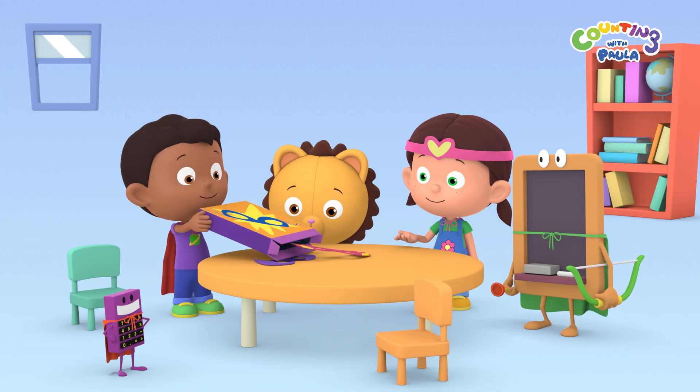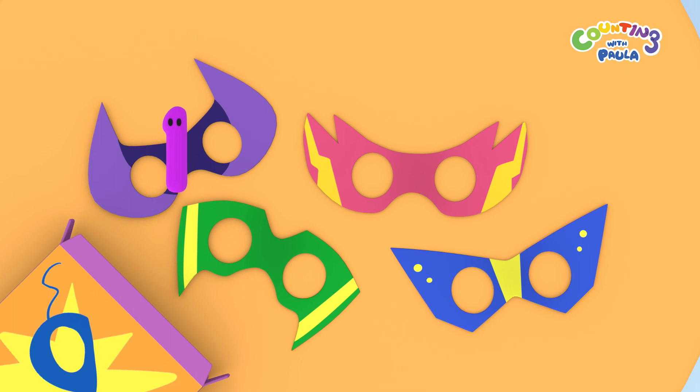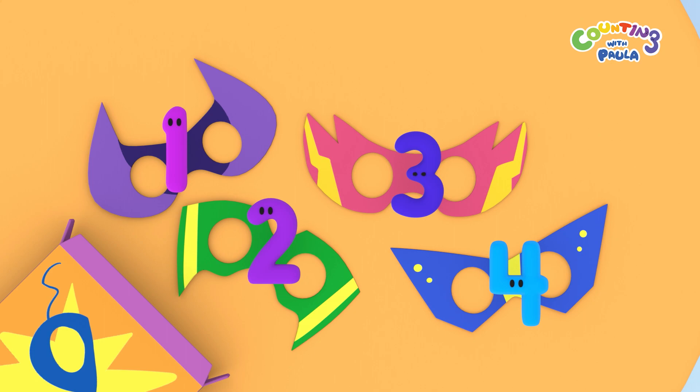Let's count how many superhero masks we have. One, two, three, four! Four superhero masks!